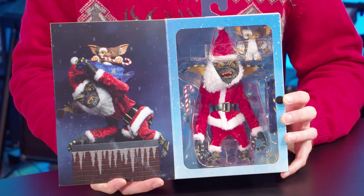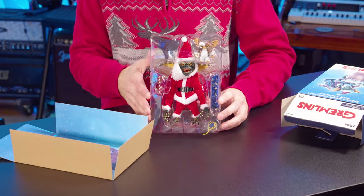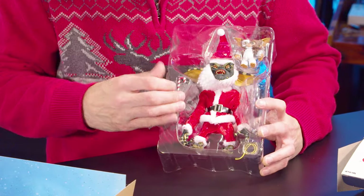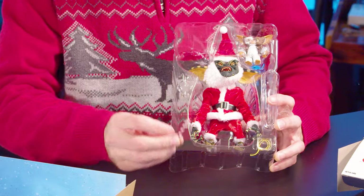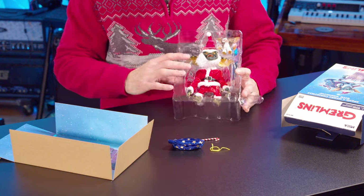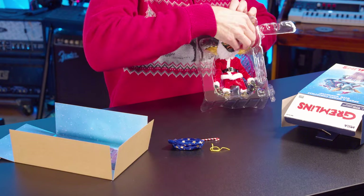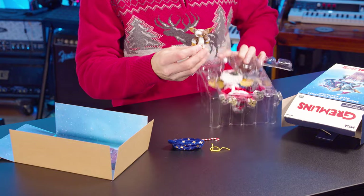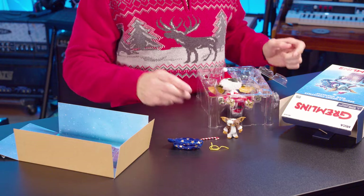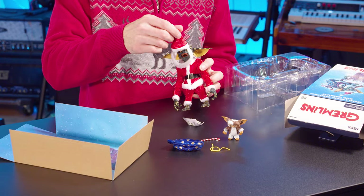Let's not waste any more time and get Santa Stripe out of the box. Alright, right here we have Santa Stripe. We have the Santa sack, Gizmo's candy cane, and some string. On the top here we have Gizmo. We've got him untied and Santa Stripe is out. He's got his little hat and beard.